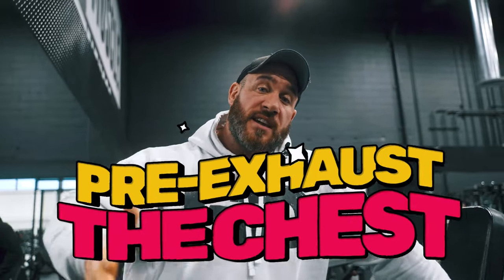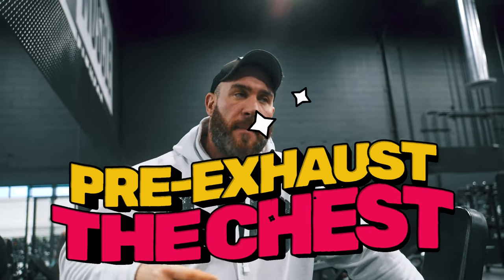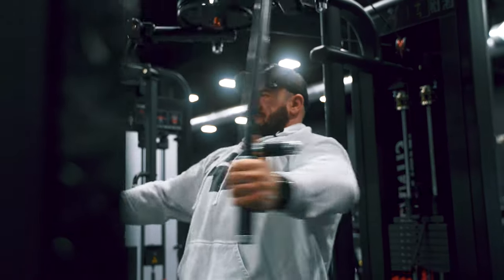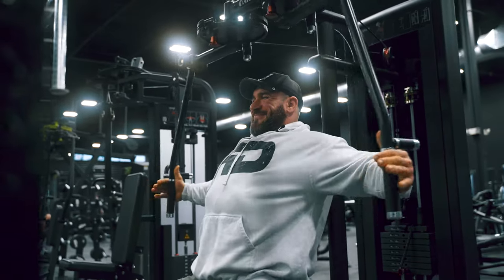The first tip is pre-exhausting the chest at the beginning of the workout. What that means is that you'll start with a warm-up kind of movement, a superset, more of an isolation one, like doing pec deck. The goal is not to really go hard on these — it's more to put a lot of blood in the muscle, go past failure, have a pump, and then move on to a bigger movement. So you'll never start your workout with bench.